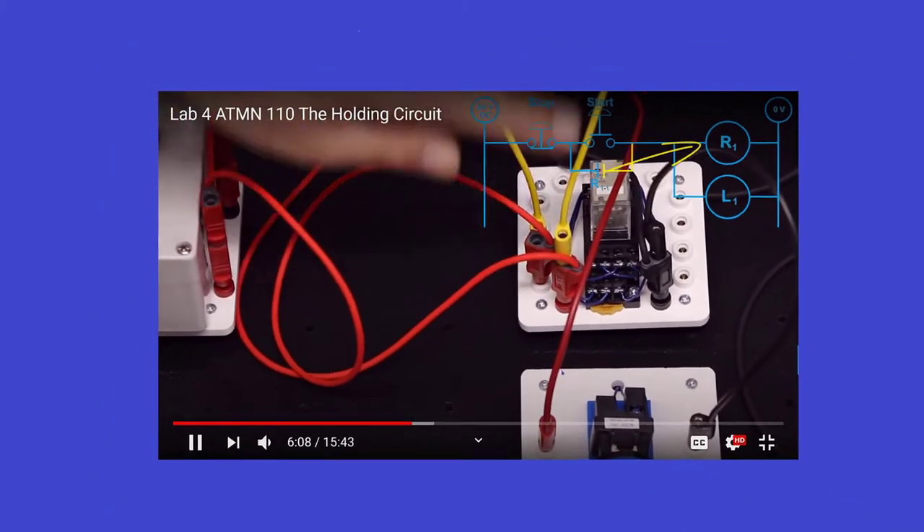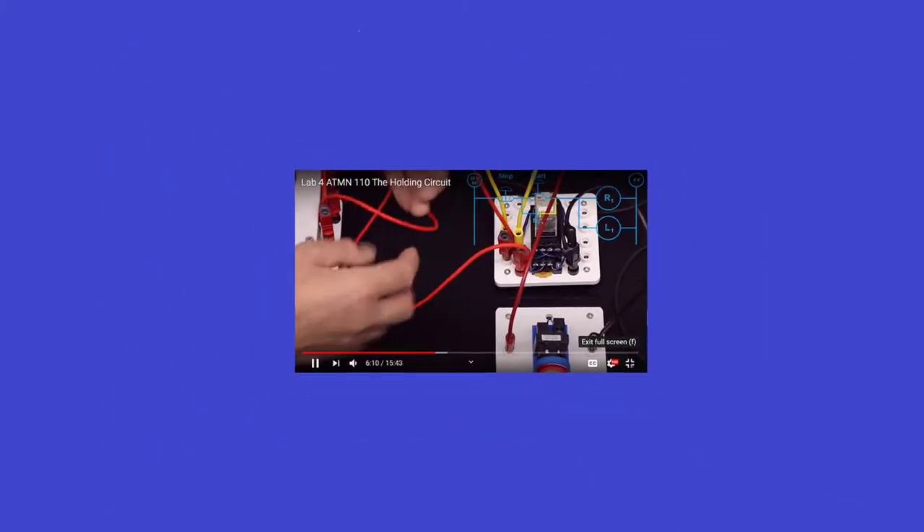Every holding circuit has got power coming out of the stop going into the common. It will be a nice, short wire — that's the holding circuit connection.